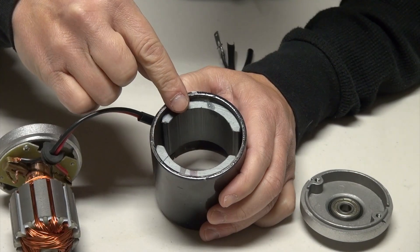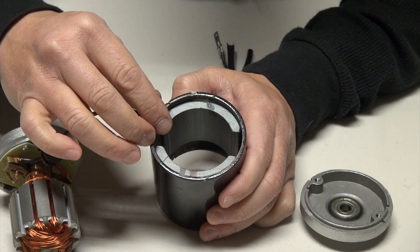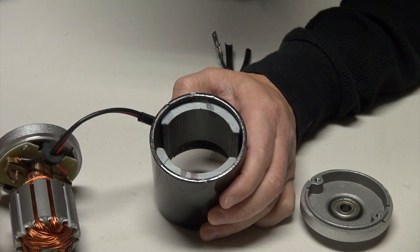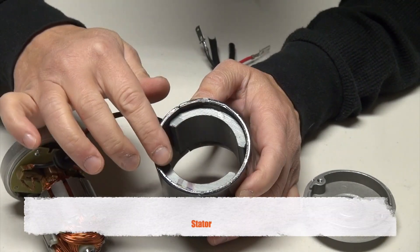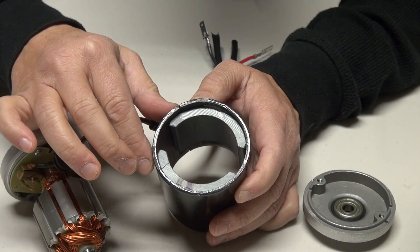Inside the casing are two permanent magnets. These magnets are positioned so that the north pole and the south pole are facing each other to achieve a strong magnetic field between them for the purpose of generating torque or rotation in the rotor. This part is called the stator because the magnetic fields produced by these two magnets are stationary and don't move.